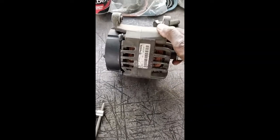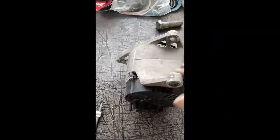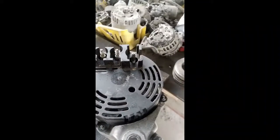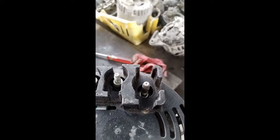Hi viewers, welcome back to my channel. Today I am going to show you how to test an alternator. This one is an alternator which is not working good.